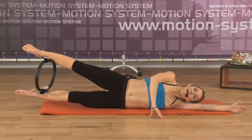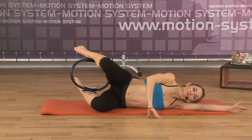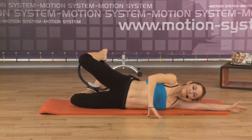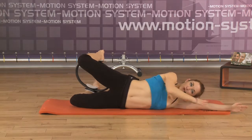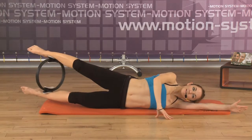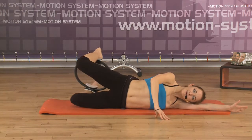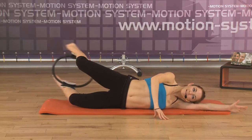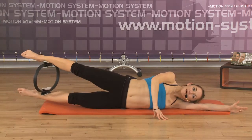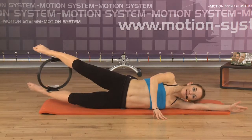Now keep this position. Exhale and you will bend the knees backwards. Pay attention not to push the knees forward, not to bend the hips, but keep the alignment of the arm, the body, and the hips. Inhale, lengthening the legs. Exhale, back. Squeeze the ring all the time. Exhale, squeeze it and inhale, lengthening. Very good.